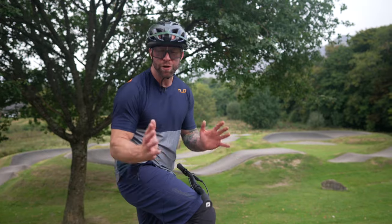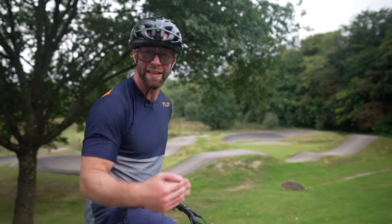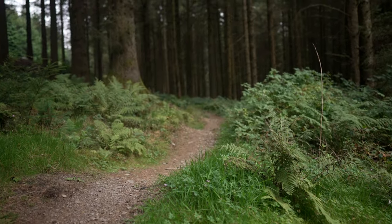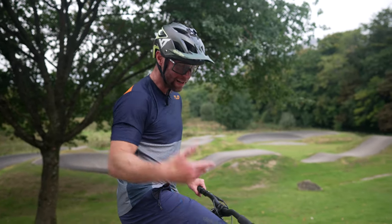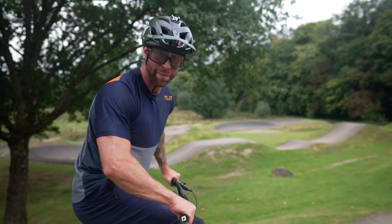We all know interval training is brilliant for mountain bike training, but don't restrict yourself to just pedal intervals. Pumping is a way better skill for mountain biking descending than actual pedal power, so here's how you can do some intervals to get better on the mountain bike.